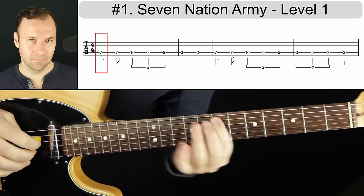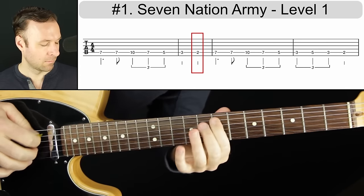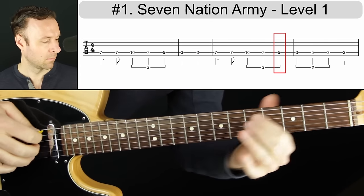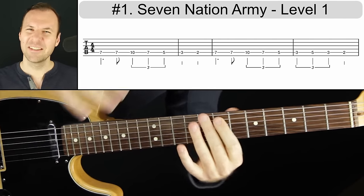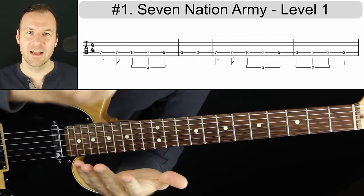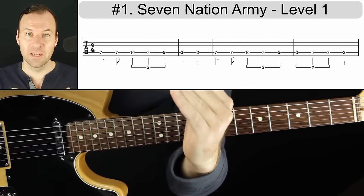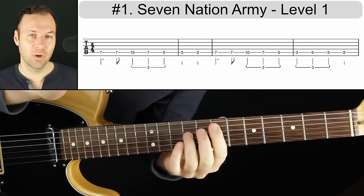I'll play it with a little more feel. Notice I slid up to it just because it feels good. Sometimes the nuance of making sure we're feeling it and it's locked in time is what makes it sound like someone more advanced rather than a beginner playing. Those are the frets to play, and that's the easiest way to play it.